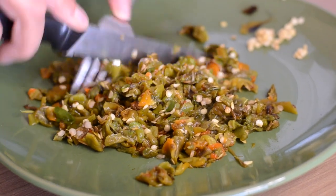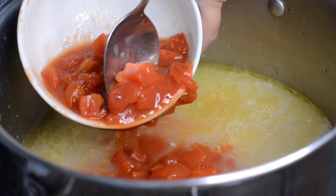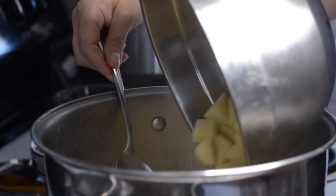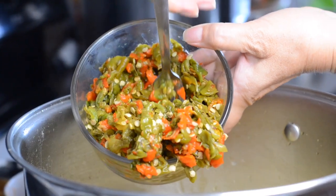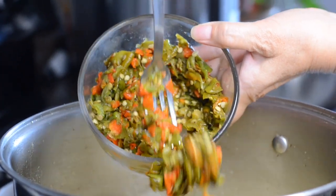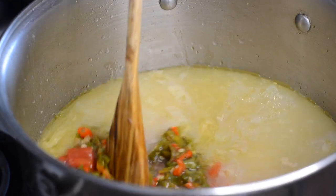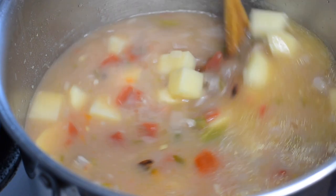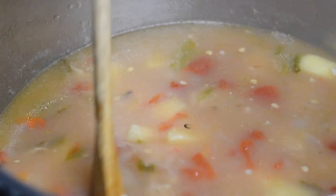Once the pork has simmered for one hour, add the tomatoes, potatoes, and chopped green chili. Let cook for an additional 30 to 45 minutes, or until the potatoes are cooked. Serve with warm tortillas or crackers.